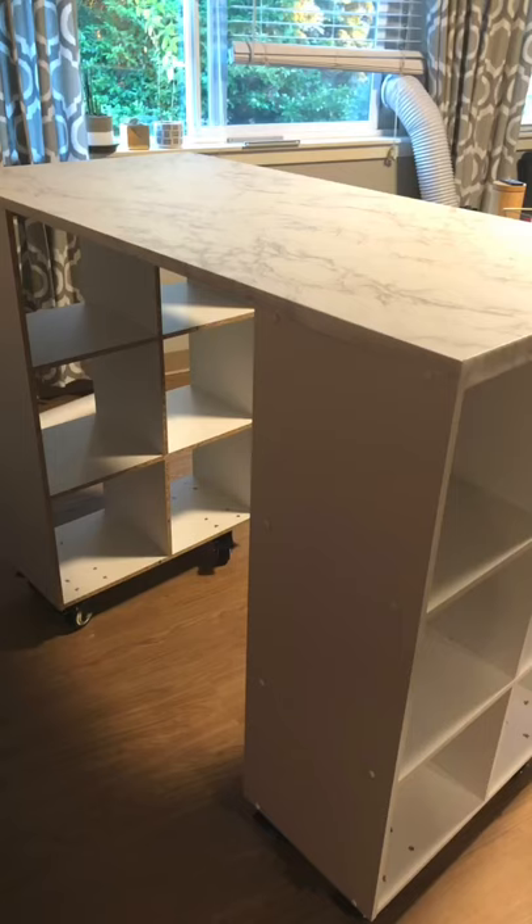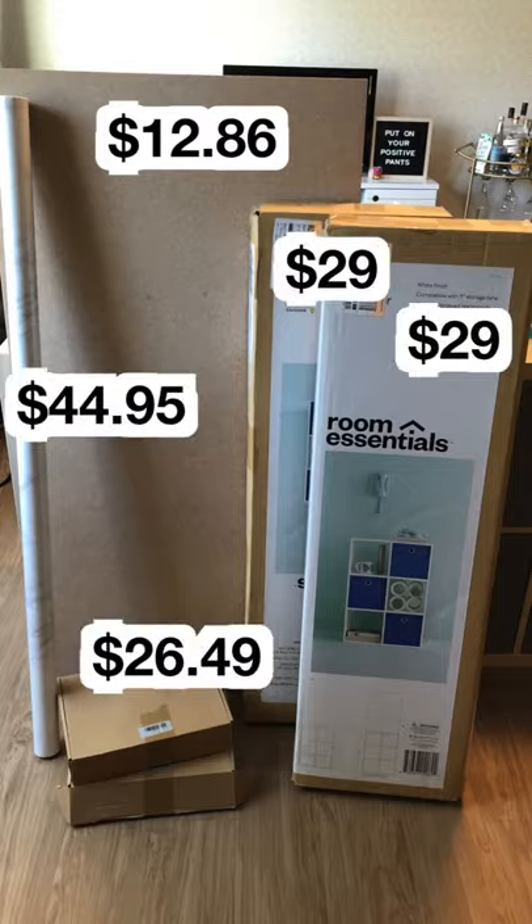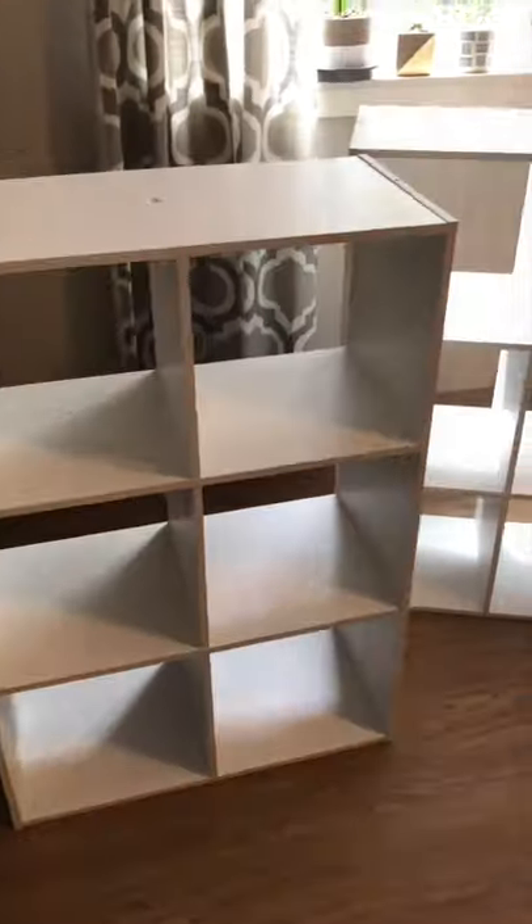I made this into this for half the price of buying a craft table. First, get these cube organizers from Target — make sure there's two.